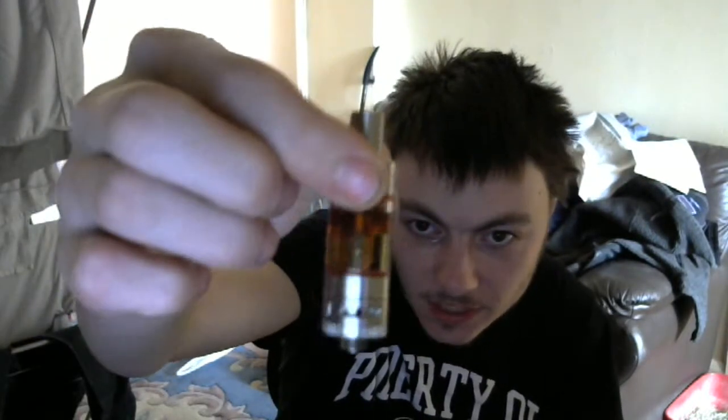You get everything in the box as you probably already know, and the tank looks like this — this is a beast tank. So I'll show you the MVP with the Aspire Nautilus Mini on here. That's a pretty decent cloud and that was at 8 watts. Put it to 9 watts. That's at 9 watts.